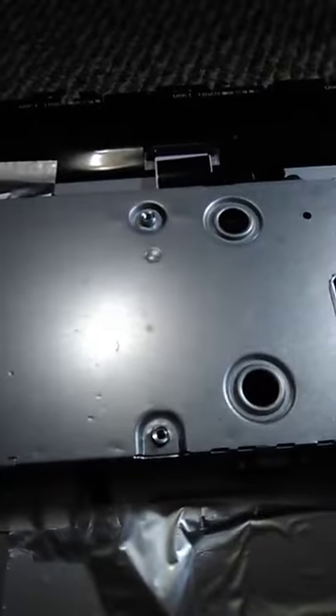We have the back cover off — that took a long time. Underneath this shield is the housing, and we will get to that later. But first, we flip this up and here are the speakers: speaker 1 and speaker 2.